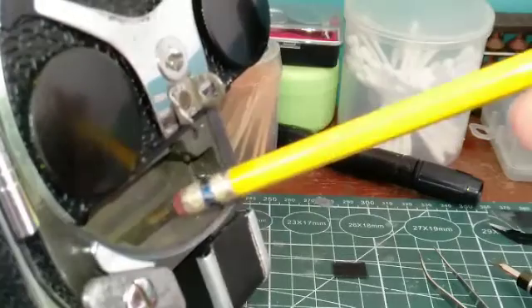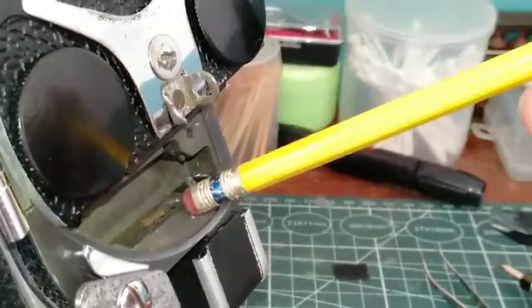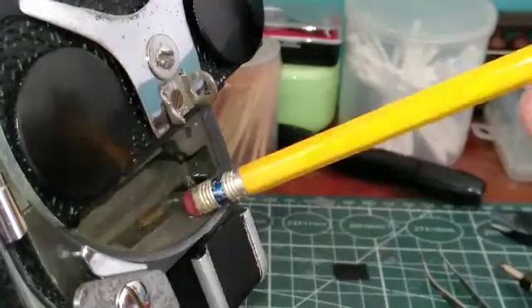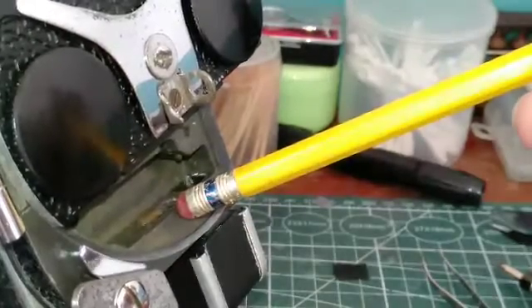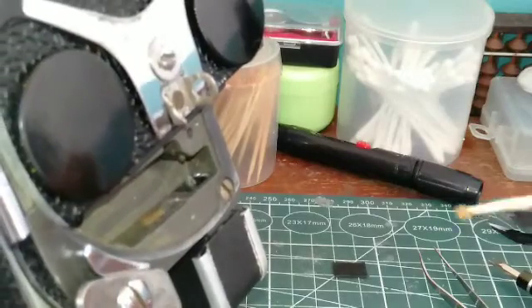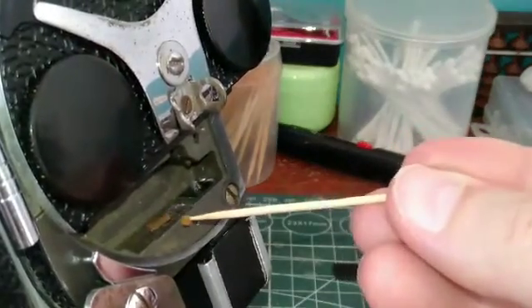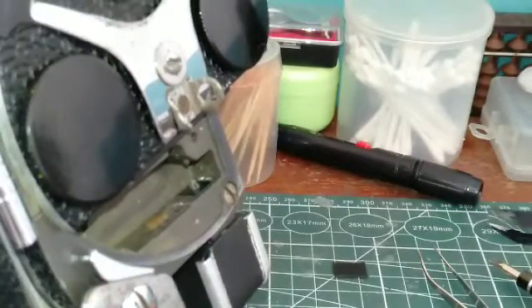Next, what you want to do is apply some rubber cement inside the turret. There are little indentations in here where you can put it. You're going to find it's easier to use a toothpick and apply the glue that way rather than to the fabric first.